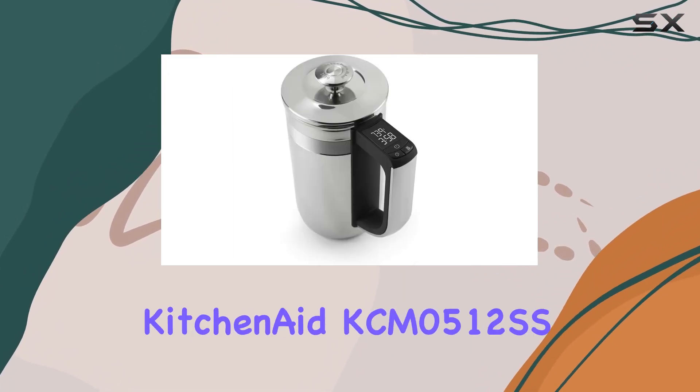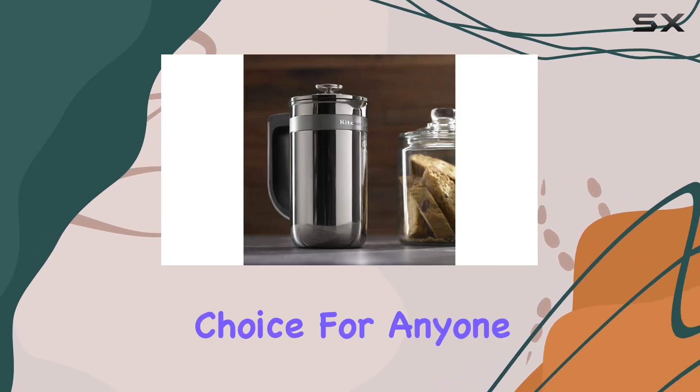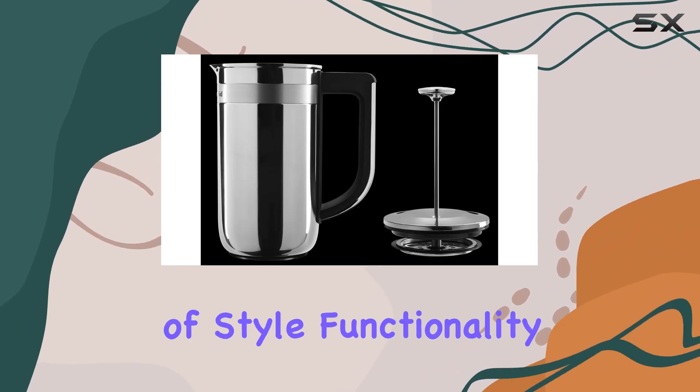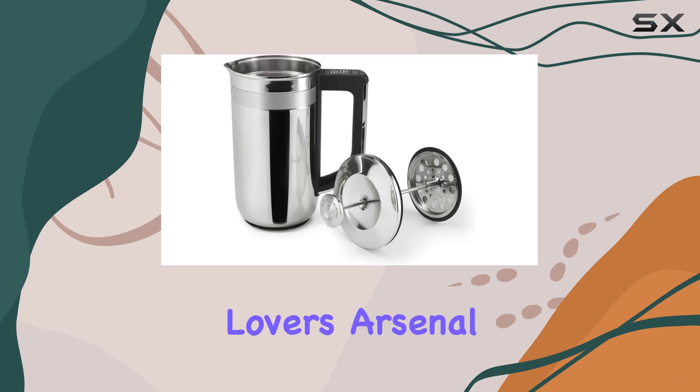Overall, the KitchenAid KCM0512SS Precision Press Coffee Maker is a standout choice for anyone looking to elevate their coffee experience. Its combination of style, functionality, and performance make it a must-have for any coffee lover's arsenal.